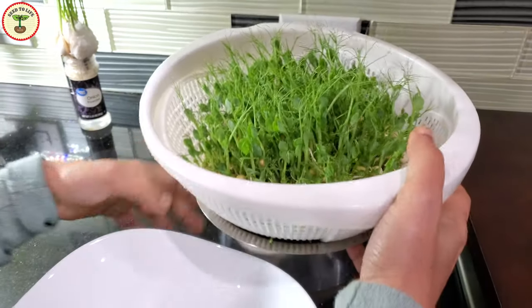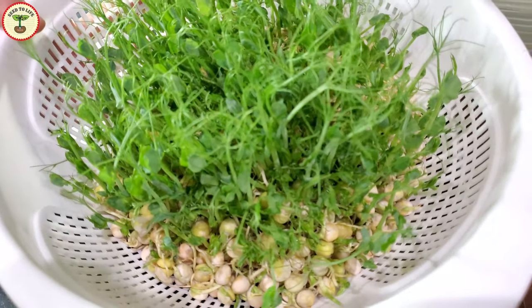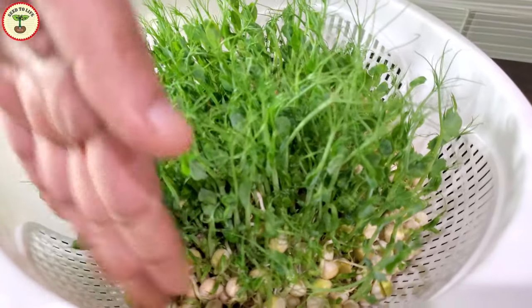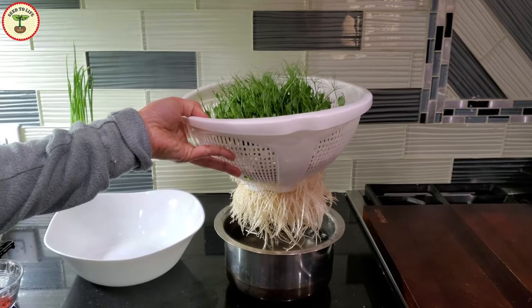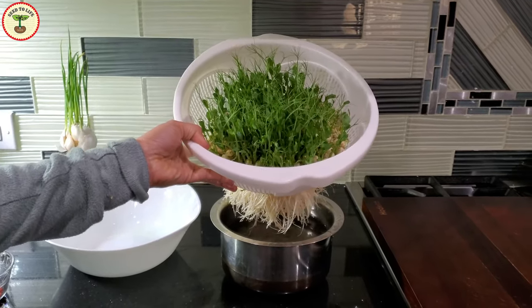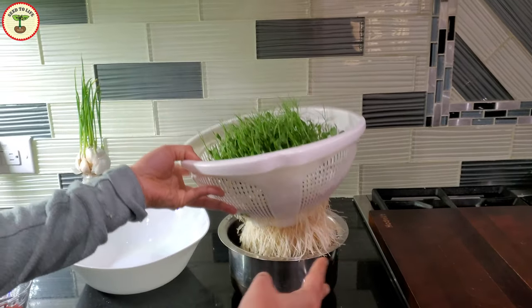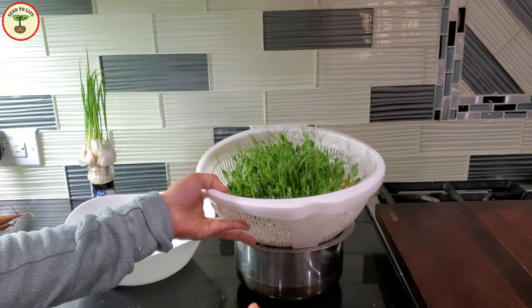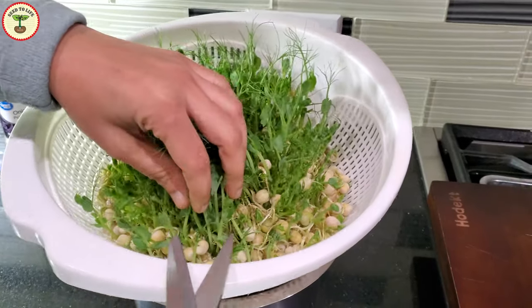Once the roots and stems become fibrous, they are not very edible as they lose tenderness, but you can still harvest the leaves. Pea leaves taste good. I'm going to harvest these pea shoots and keep the roots in water to grow them again — pea microgreens are known to grow back, and I'm curious to know how many times I can harvest the shoots. This is day 12 and I'm harvesting some microgreens. The roots are still not very hard, but I want to keep them longer to grow back more shoots.